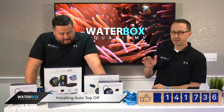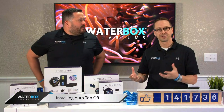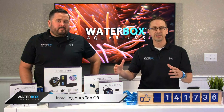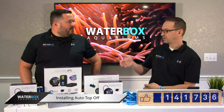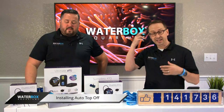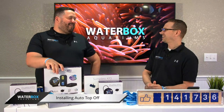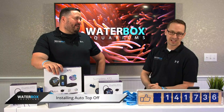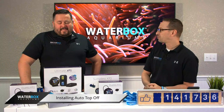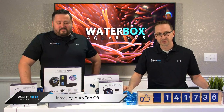Also, some people don't realize that when they have an RO unit for reverse osmosis — making clean water for water changes — if you have a designated barrel or trash can you're filling up, you can actually hook up one of these units to prevent the RO unit from overfilling. Say you get busy and forget the water's on because it takes a while. In my early days I've ruined some carpet — the wife didn't like that very much. A couple hours later you realize you left the water running on the RO unit. This will actually shut the unit down, which is a great preventative measure.